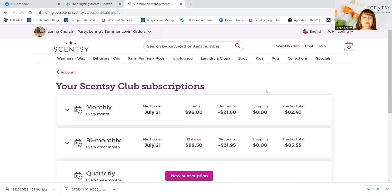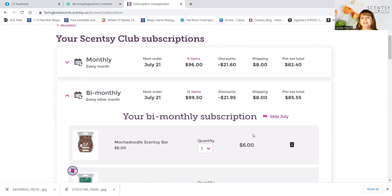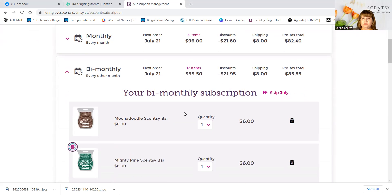Edit. So I have two clubs, and this one's next shipment is July 21st. What I just recently learned is that you have to make your changes at least 10 days before they ship it out. If I wanted to make any changes to this club — and as you can see here — you can say skip July. But I also learned that you can only skip one time in a 12-month period, so be careful with that.